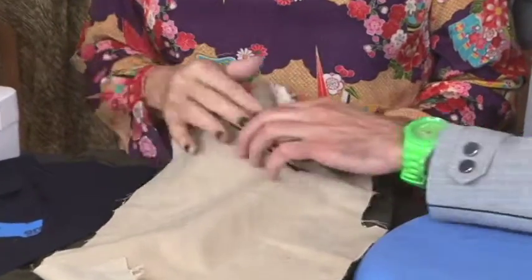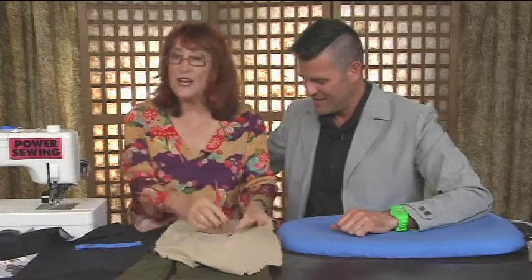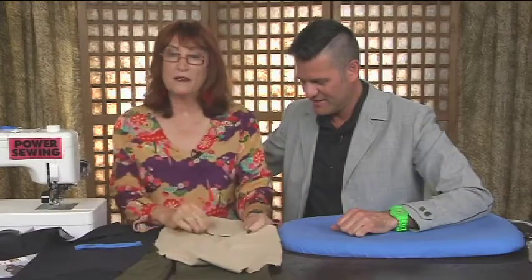Today on Power Sewing we're going to do a zippered pocket detailing. You can put this pocket in pants and a jacket. That's a great technique — I love that. Because some jackets and pants don't come with pockets, so now we can put this anywhere we want.